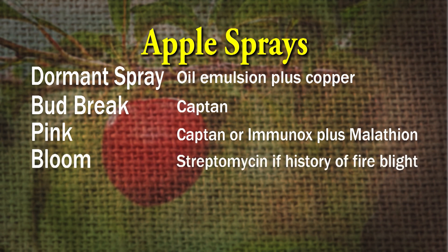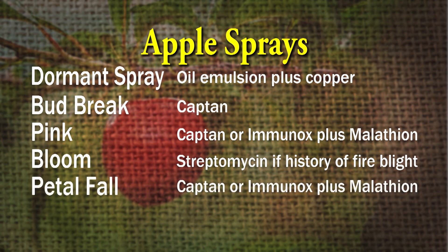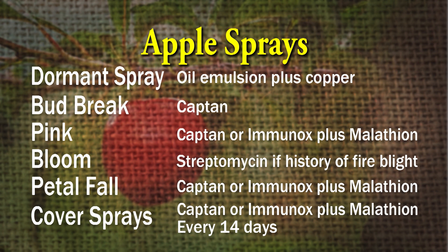When the blooms open, use streptomycin if you've had a problem with fire blight. And then when the petals have fallen, go with a fungicide — captan or immunox, immunox if you've had a problem with apple scab — plus malathion insecticide. Then go with that same cover spray of captan or immunox plus malathion, and continue up until just before you harvest. Look at the product label to figure out when you need to stop.